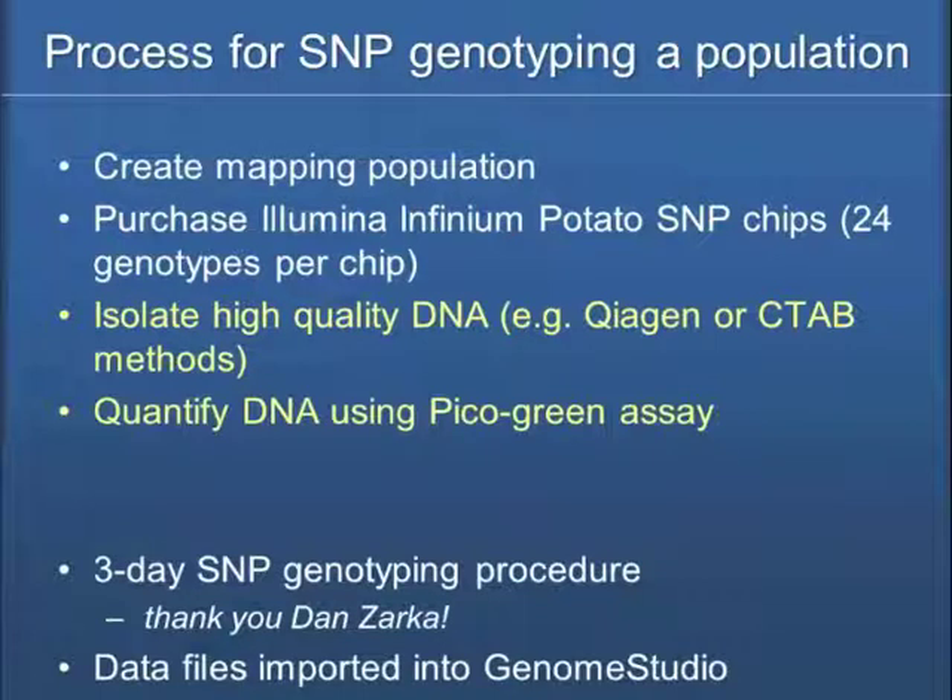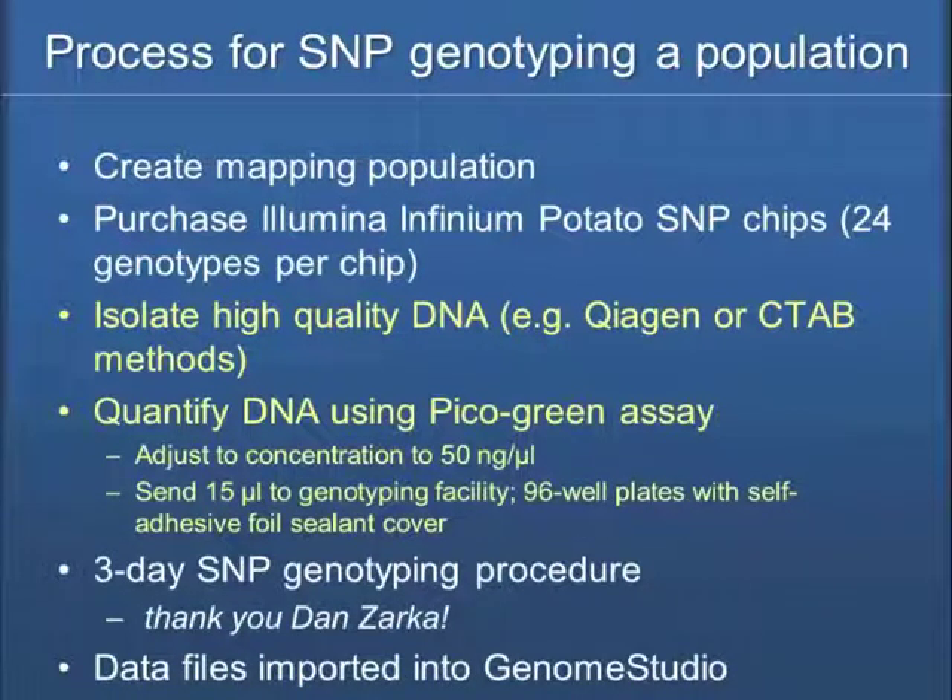Getting back to the procedure: we need high-quality DNA, and it's funny that something that's been around for decades is one of the bugaboos in the whole process — not just for potatoes but for tomatoes too. The simple process of isolating high-quality DNA at a good concentration has been one of our holdups. We've been recommending either Qiagen or the CTAB method. Importantly, Illumina says to quantify DNA using a PicoGreen assay, and you need to adjust the concentration to 50 nanograms per microliter, with about 15 microliters to ensure enough for the analysis. Dan Zarka says if it comes in 96-well plates with self-adhesive foil seal and cover, that would be the best way to receive it.